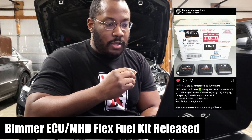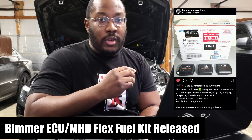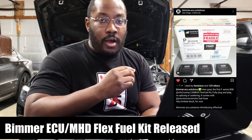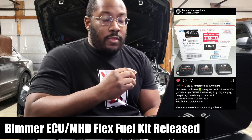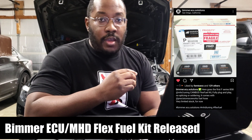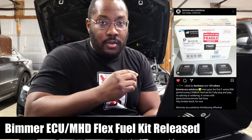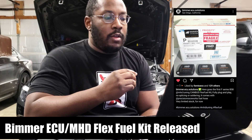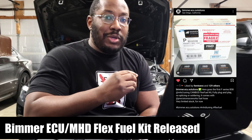I do want to clarify something up front because I get a lot of questions about this. The first thing I want to say is that you do not need this to run ethanol. MHD, Boot Mode, and MG Flasher all offer off-the-shelf maps for ethanol mixes. So if you want to run the E30 or E50 off-the-shelf map, or get a custom tune for a specific ethanol mix, all you need to do is make sure you're doing your due diligence to measure the ethanol content and calculate the mix when filling up your car, and it'll run completely fine. This is more of a redundant setup to help the car compensate in case you get your mix wrong.